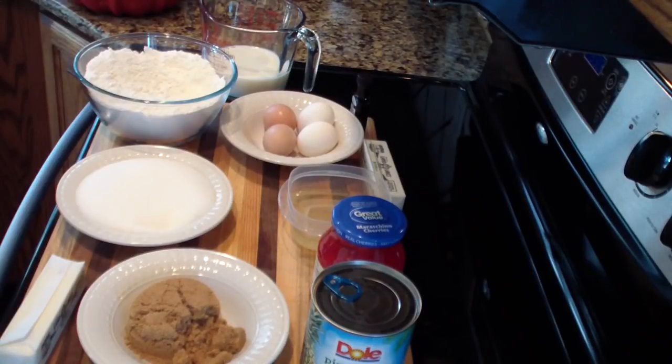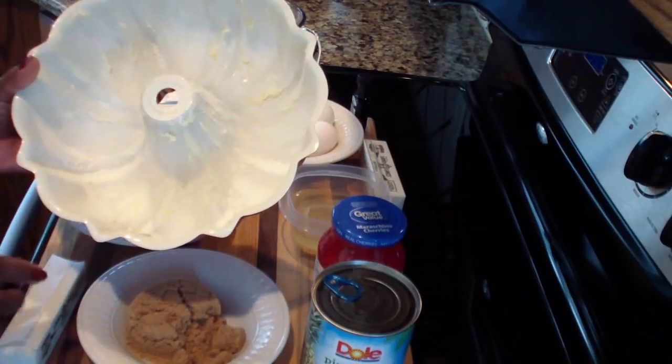Hey guys, welcome back to my channel. In today's video I'll be showing you guys how I make my upside down pineapple cake. For this you are going to be needing a bundt pan. I already went ahead and took a stick of butter and basically rubbed it all over my pan.